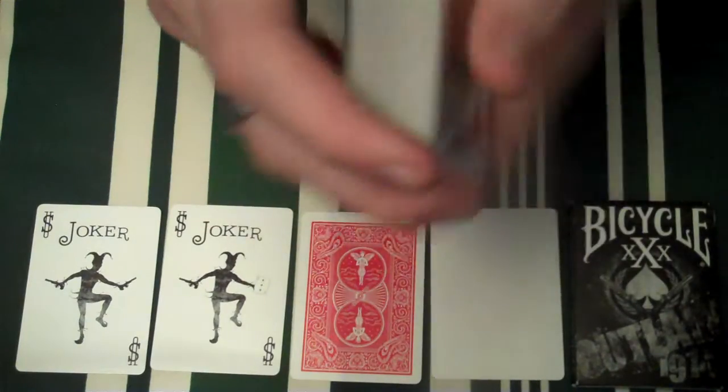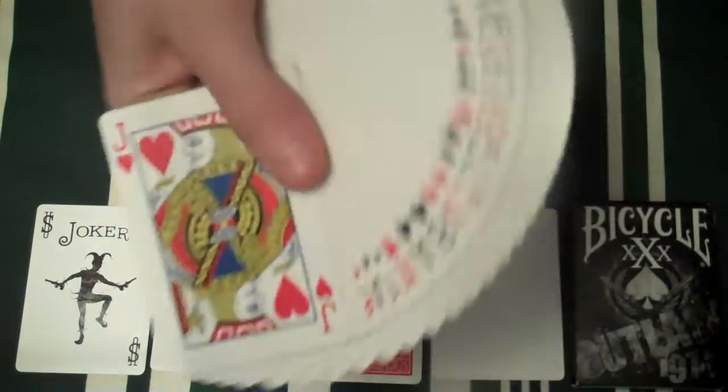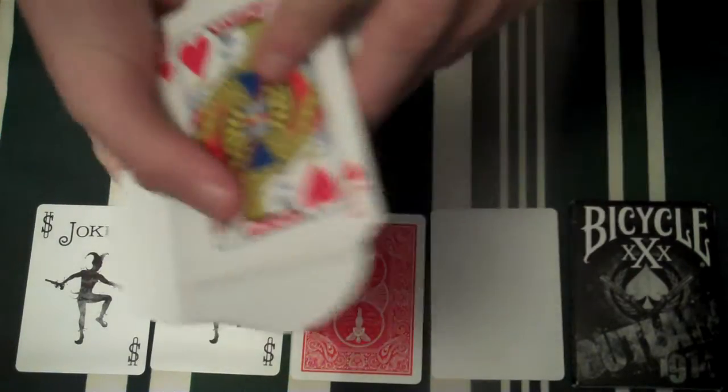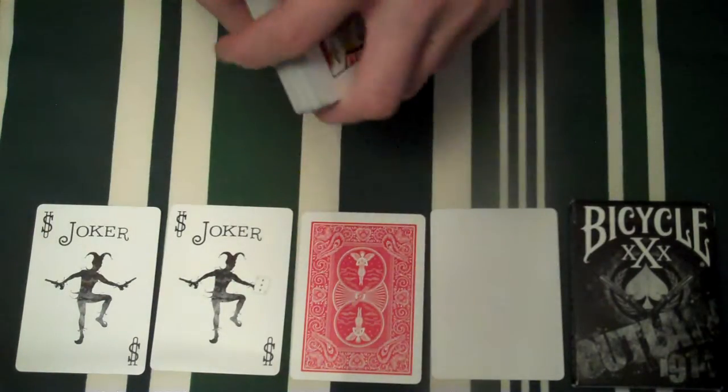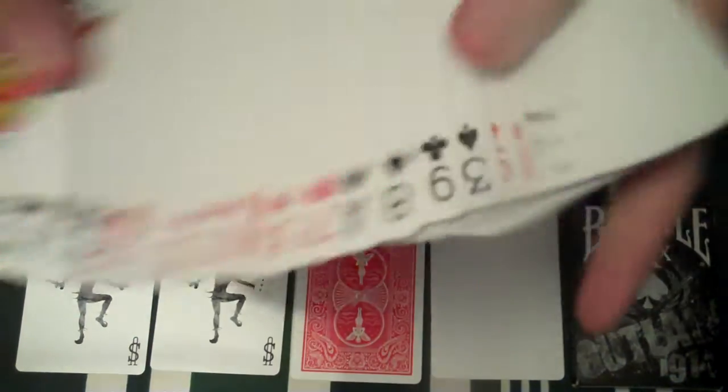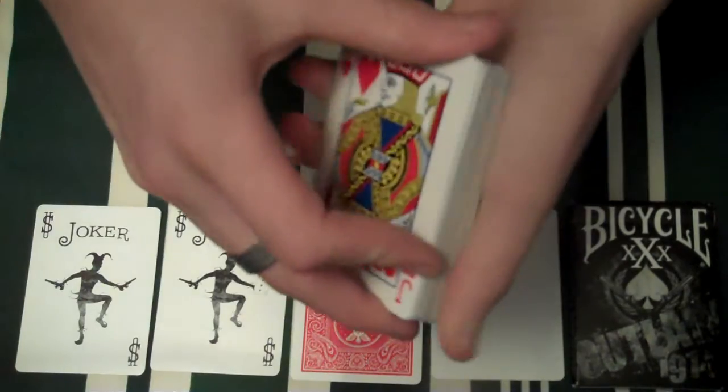So basically, if you want to pick this deck up you can go to my website — there's Bicycle Playing Card Supplies — or go to my eBay, that's in the description. My Twitter, Facebook, and my new Facebook page are all in the description. Go check it out and add me as a friend.